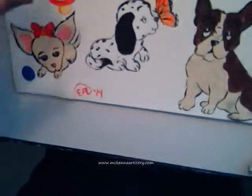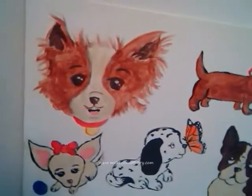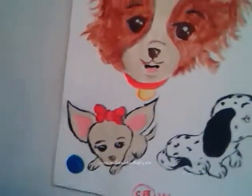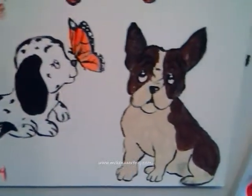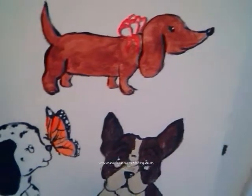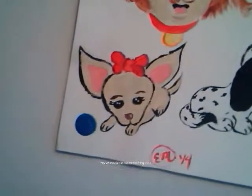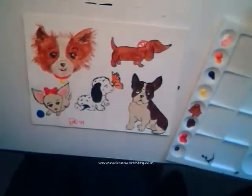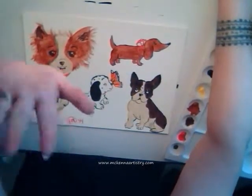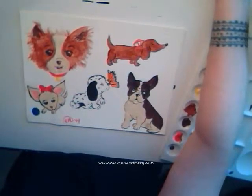Get a little bit closer — these can be really cute. These also can go on Christmas ornaments. I do hand-painted Christmas ornaments as well. So if you have any requests for any specific thing you'd like to see on a wine glass or a Christmas ornament, let me know. Thanks so much — see you later! www.mckennaartistry.com